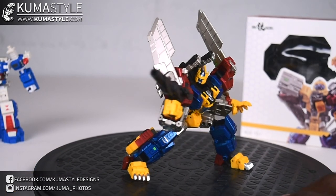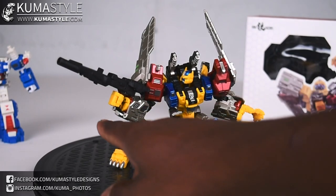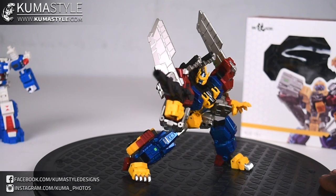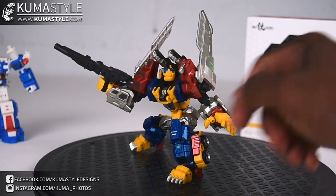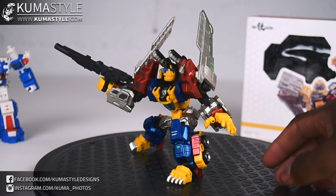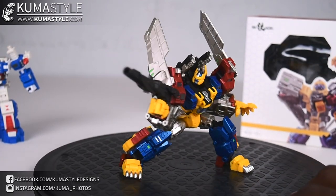Here he is holding his blaster — pretty simple, you just peg it into the female insert in his hand. And I figured out what the alternate fingers do: this part of the finger just unpegs, and the alternate fingers peg in to replace it — just more dynamic. Good stuff.